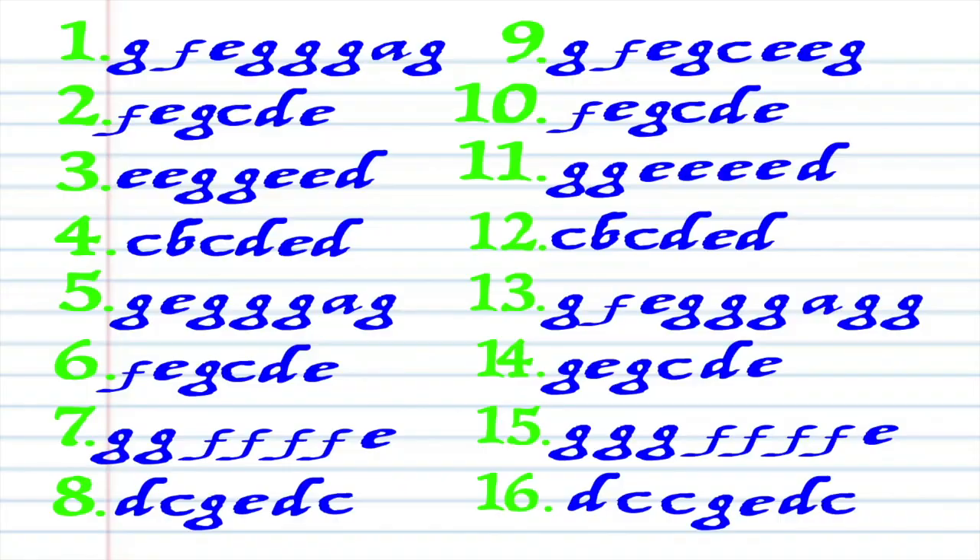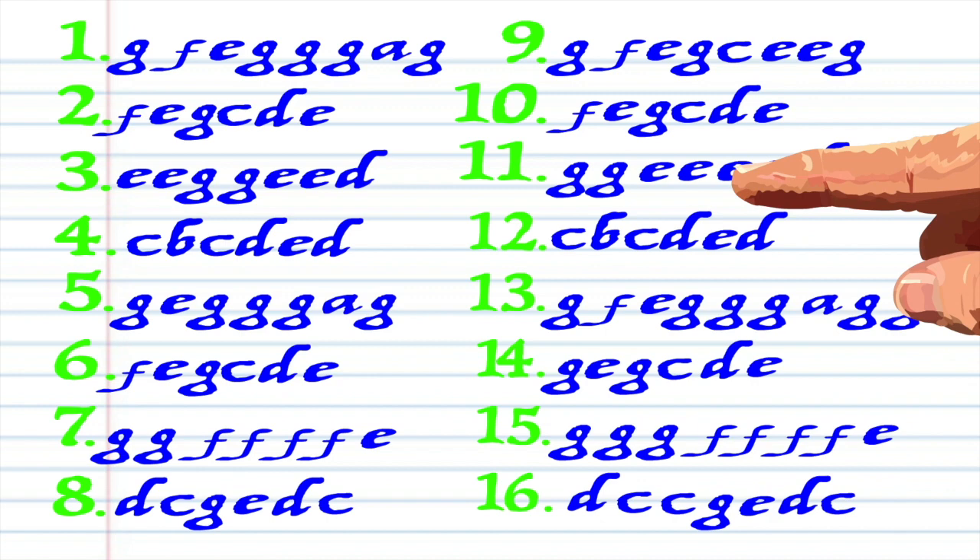Got it? Good. Here's what The Yellow Rose of Texas looks like when it's written down in the key of C, and here is how it sounds.